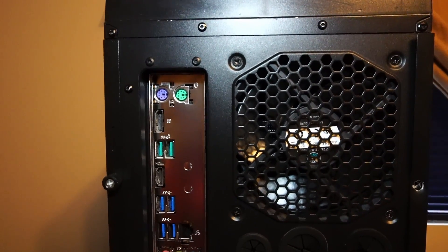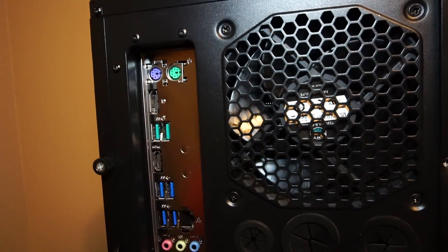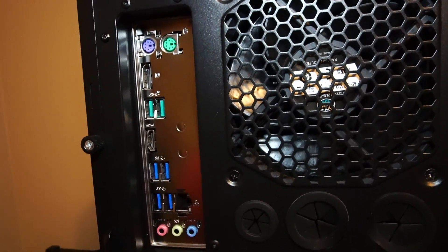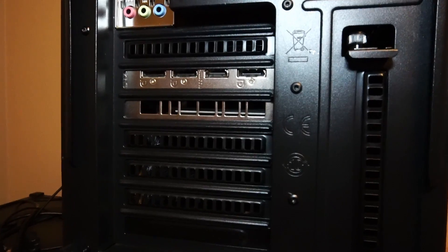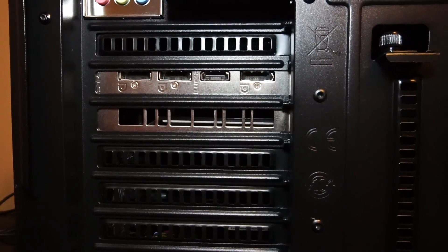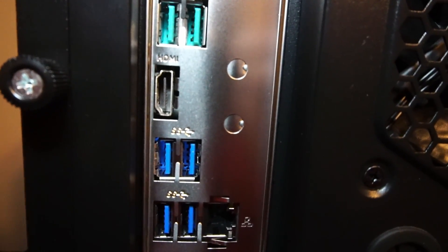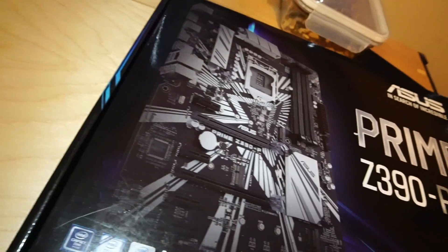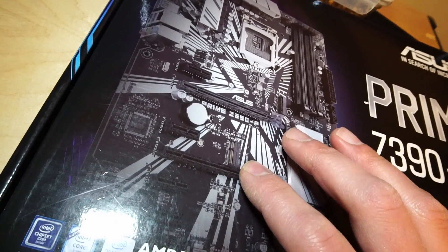On the rear of the motherboard, we have a mouse and keyboard PS2 port, an HDMI port and DisplayPort, six times USB 3.1, RJ45 Ethernet port, and audio in and out. On the RTX 2060, we have three times DisplayPort 1.4A and one HDMI 2.0. On the IO shield, there's a punch-out for a Wi-Fi antenna, as this motherboard does support an M.2 Wi-Fi card if you wish to install one.